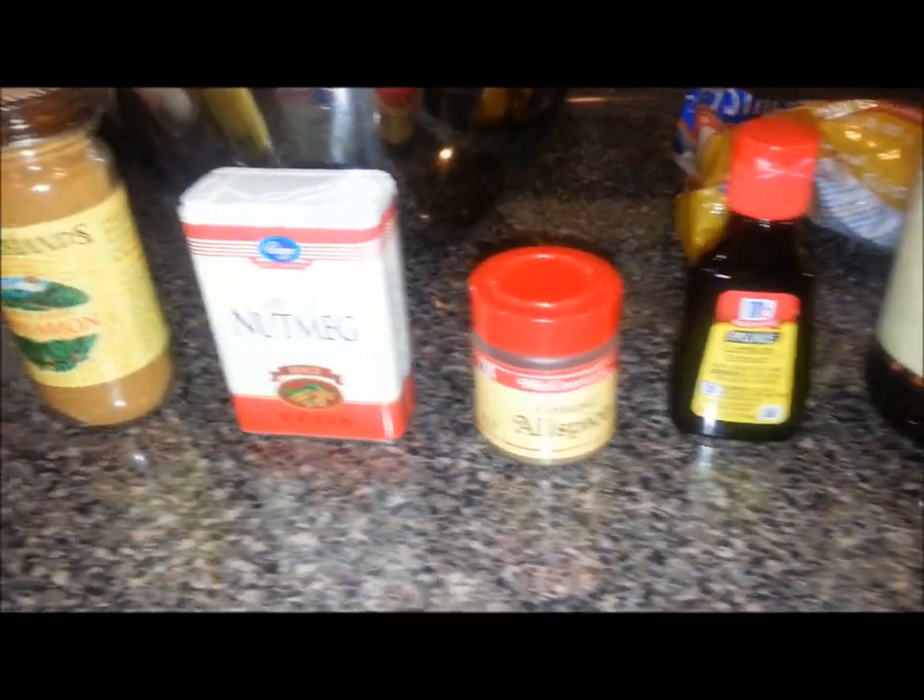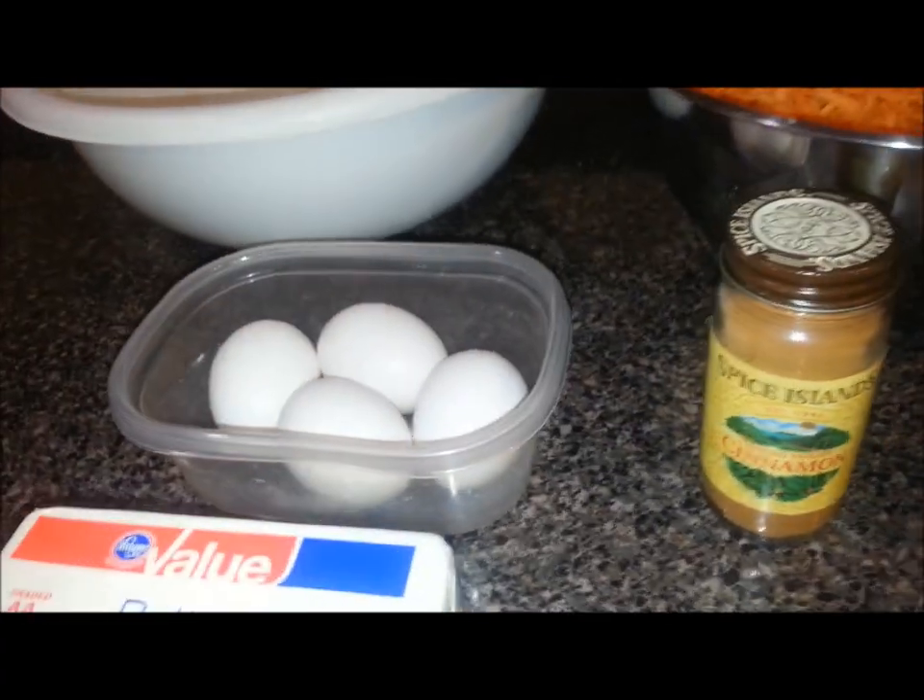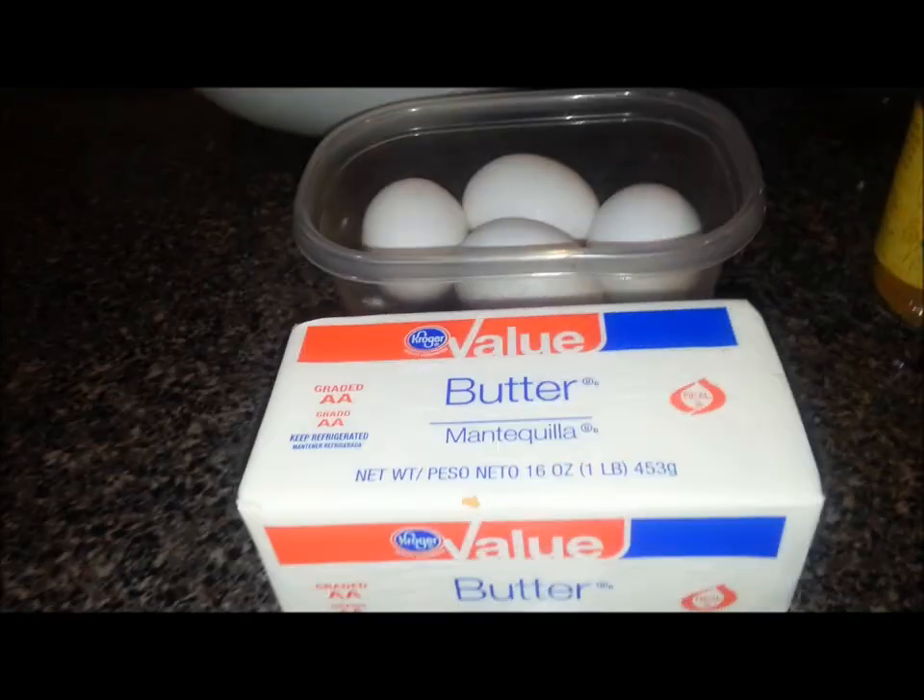Also allspice, nutmeg, cinnamon, eggs, and butter.